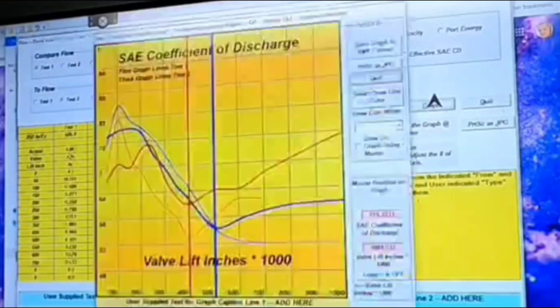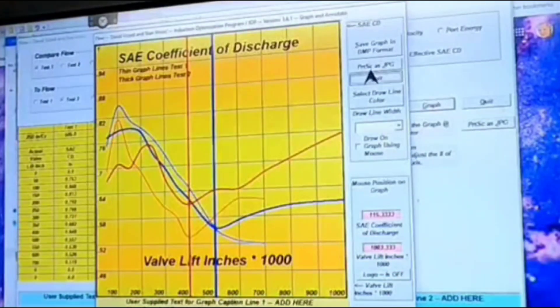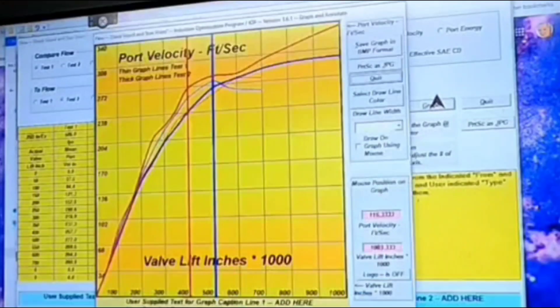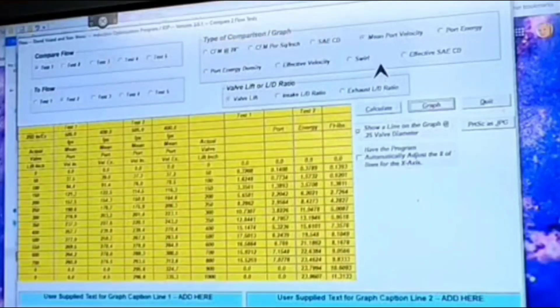You can see the CFM per square inch and chart that out. Same way with the coefficient of discharge. And then mean port velocity — this will tell you how fast the air is moving through the port, which is very important. And then core energy.